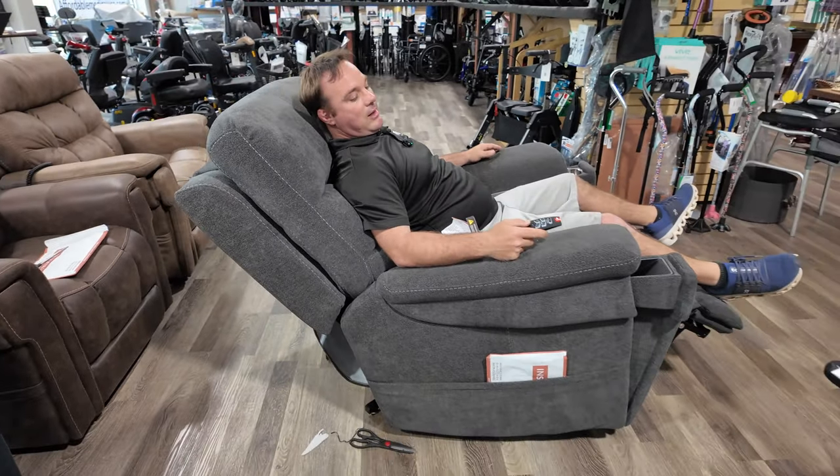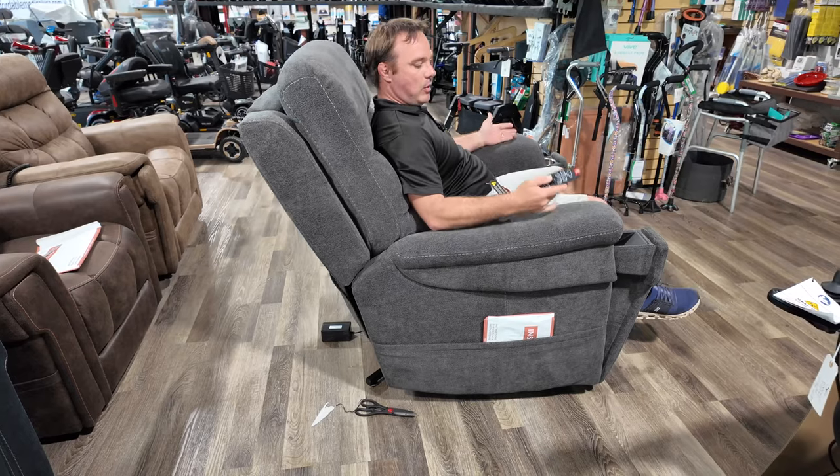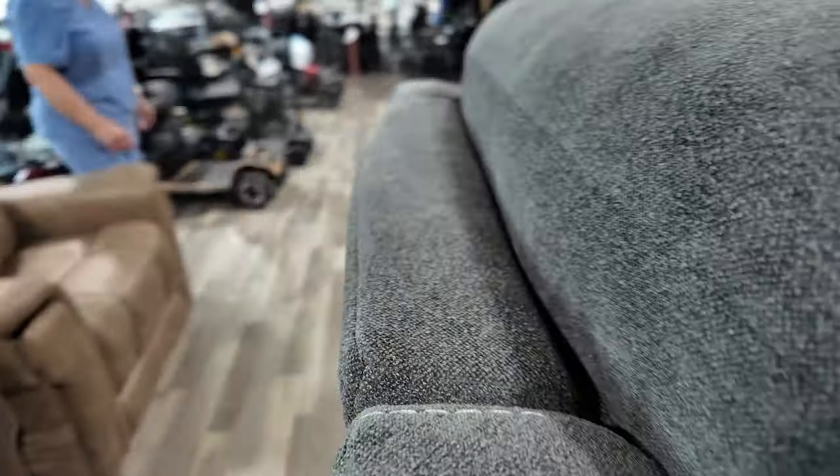It's a great chair. With the new fabrics — the old fabrics are okay, but now they give you more options. People want cloth, and this is it. It looks very durable, and obviously it's going to raise you up.